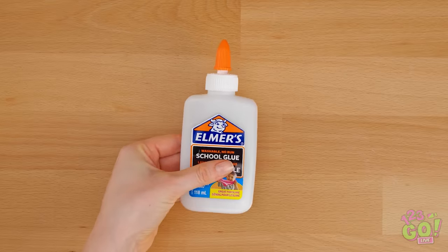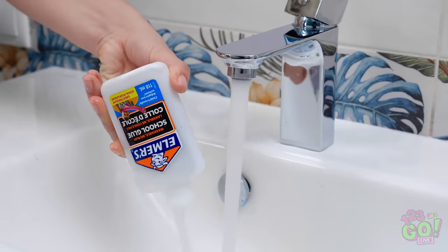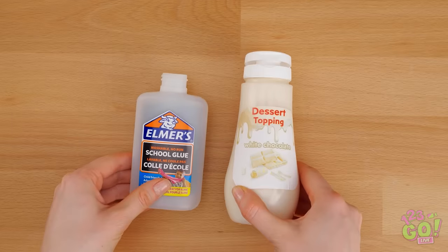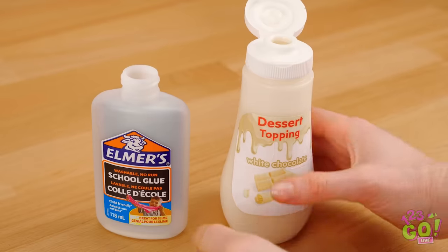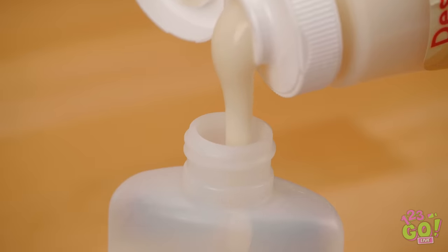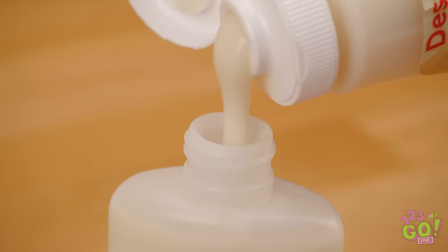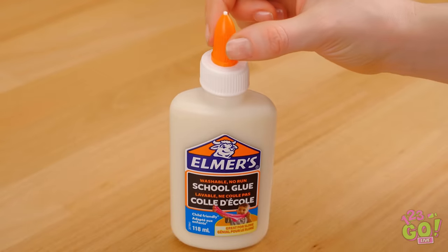I'm not drinking glue, silly! Have an empty glue bottle? Wash it out with soap and water. Then fill it with something sweet. Make sure it resembles glue like this. Time to fill her up! Looks an awful lot like glue, right? Put the cap on and you're done!